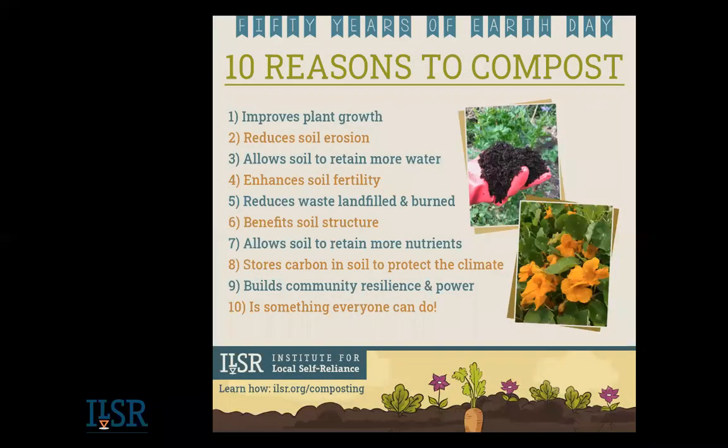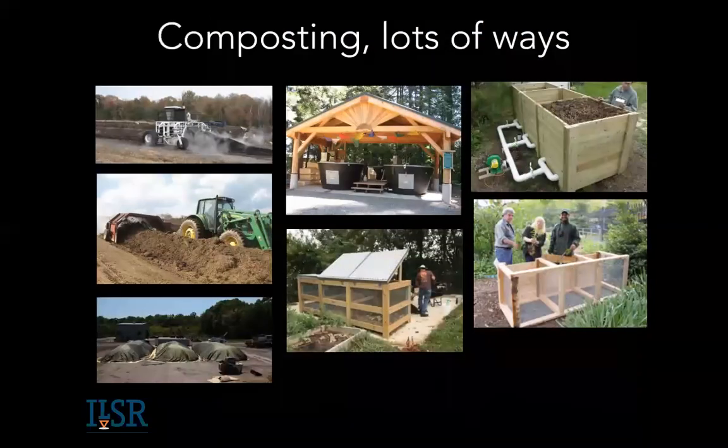We produce a graphic on 10 reasons to compost. One thing I'll say: it's something everyone can do when we often feel so powerless in front of global environmental challenges. We all come in contact with food three times a day and have potentially food scraps. Composting is really something everyone can do at the local level. There's no one way to do it — it's a very flexible, forgiving process.